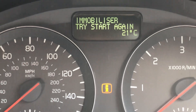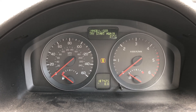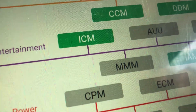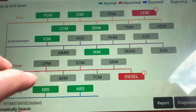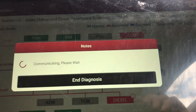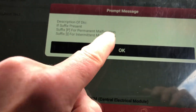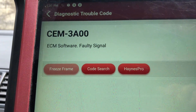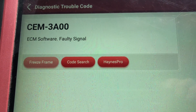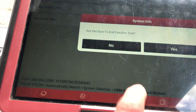No matter how many times you try it, it just goes wrong. So let's hook up the scanner and see what the fault codes are. Scanner's all connected, ignition is on, and we're going to read the main fault codes. In the SEM unit, which is the body control module, we have the fault code 3A00 — ECM software faulty signal.